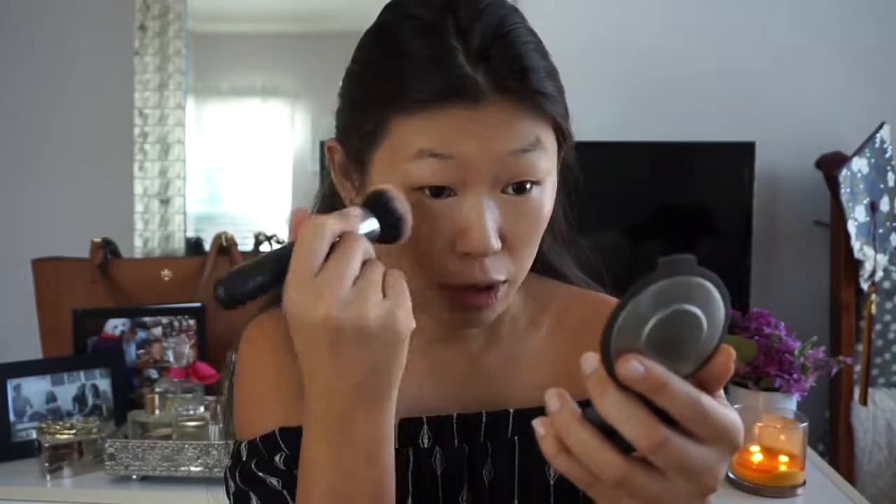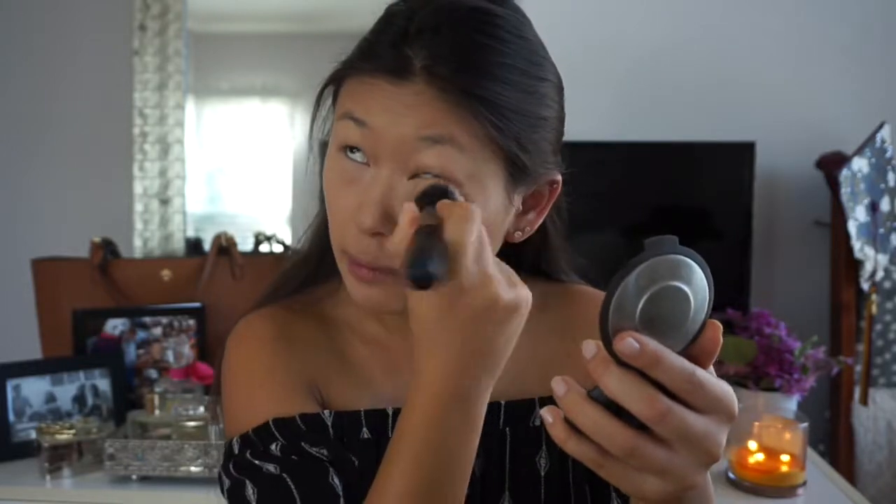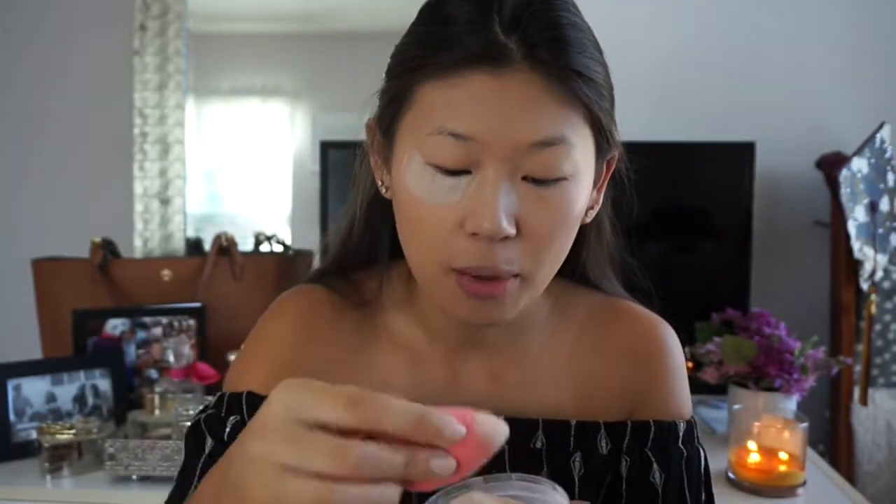I'm going in with my It Cosmetics Bye Bye Under Eye, and that really helps brighten everything up. You can see it's one even tone — not really darkness — and this is where you get that highlighted effect. Just to make sure it's totally blended in, I go in with my Morphe 439 brush under the eyes and just press it in. Then to set that, I'm going in with my Kodi Air Spun Powder with the Beauty Blender, getting a little bake going on — and also just on the bottom of my chin because I do get a little oily there.